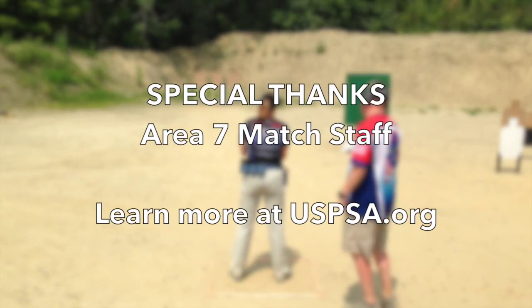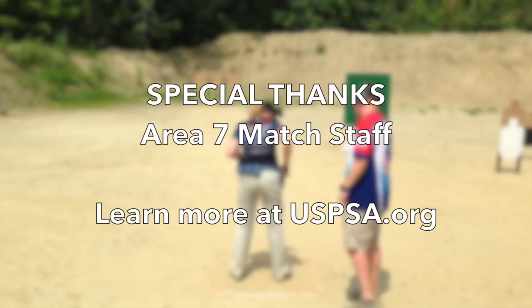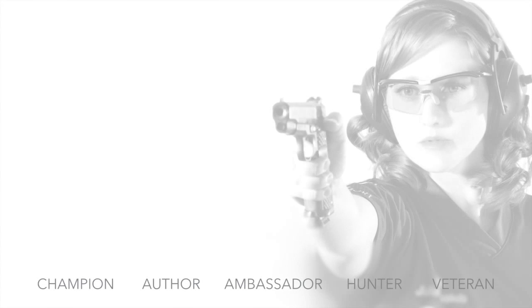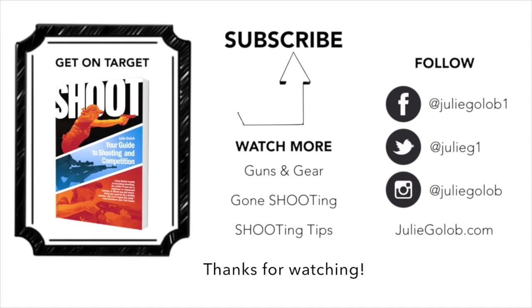If you like these stage breakdown videos, please go ahead and hit that thumbs up button. If you have any comments, suggestions, or just want to share your tips and tricks on how to shoot a great El Prez, please leave them in the comment section below. Go ahead and hit that subscribe button if you don't want to miss a video. And until next time, be safe and have fun.